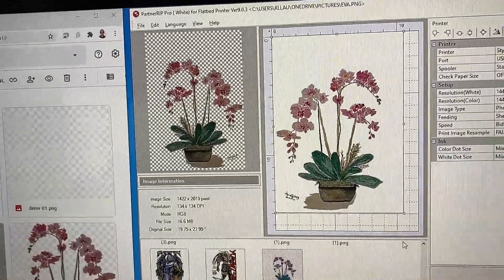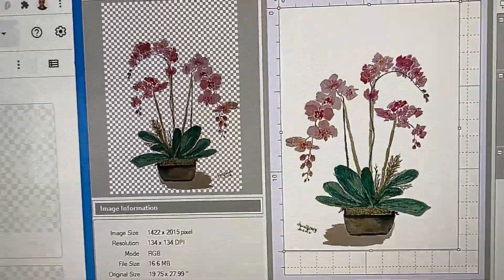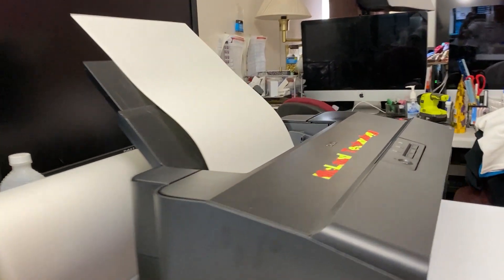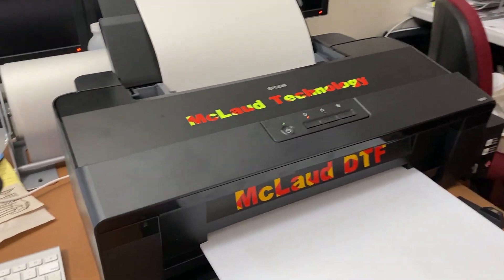Now it started to print — this is the original design. It is a watercolor print, and now the printer has started to print. Look, we got this new printer.